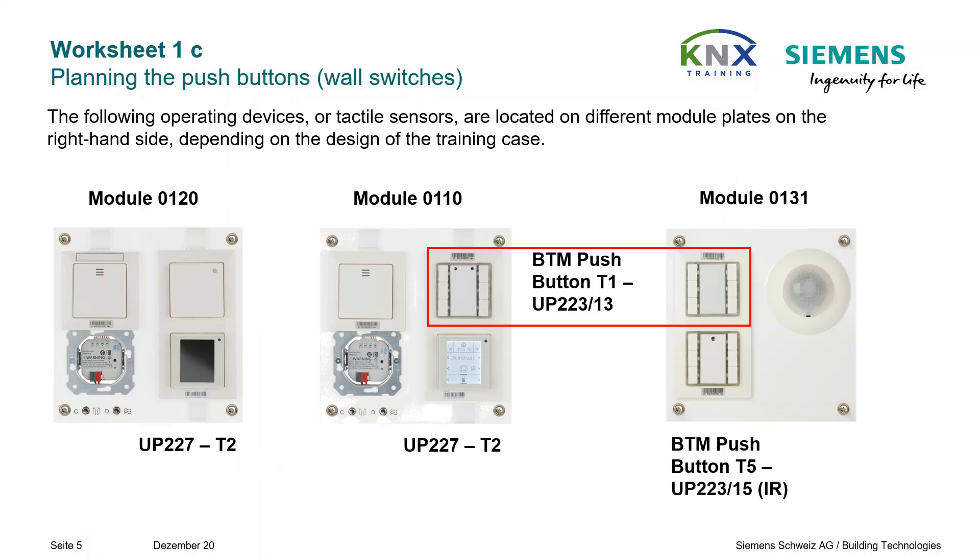The triple pushbutton T1 is located together with the triple pushbutton T5 and the presence detector on the lower left operating module M131. As long as it has not been parameterized and downloaded, it cannot be tested. This pushbutton is intended for operating the lighting in the conference room. For users of a basic Gamma Training Kit 5.1 with only one module plate 110, it is the triple pushbutton on this plate. The abbreviation BTM stands for bus transceiver module.